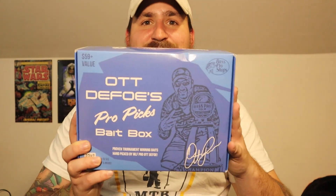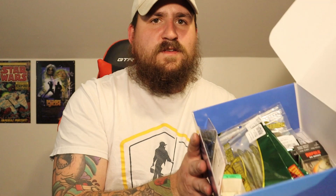So without further ado, let's get into this. I was going to try to switch it up a little bit, but the weather is not cooperating outside so I'm doing this inside. Let's go ahead and open this up right here and I'll show you on camera everything that I get in the box. That just comes straight out — I'll hold it up. That is everything that you get in the box — a pretty decent amount of things.